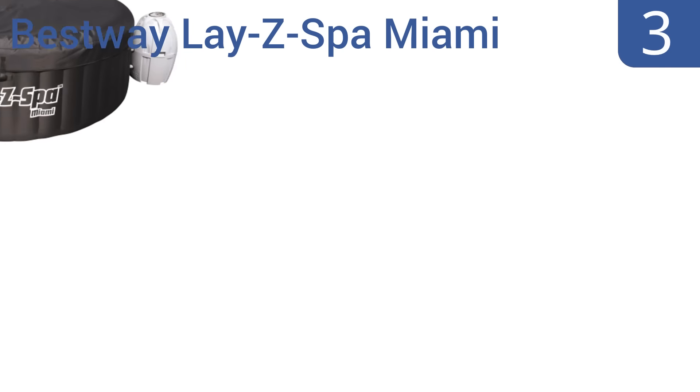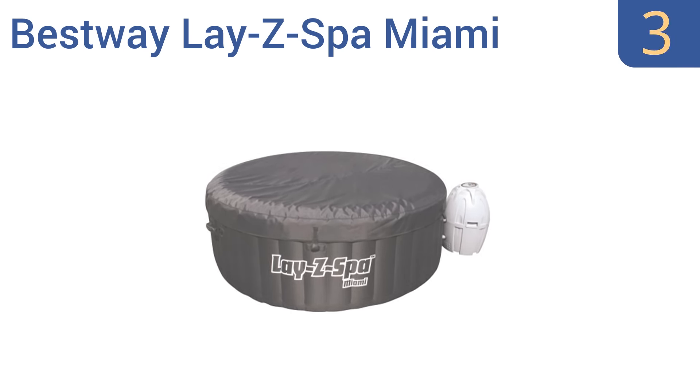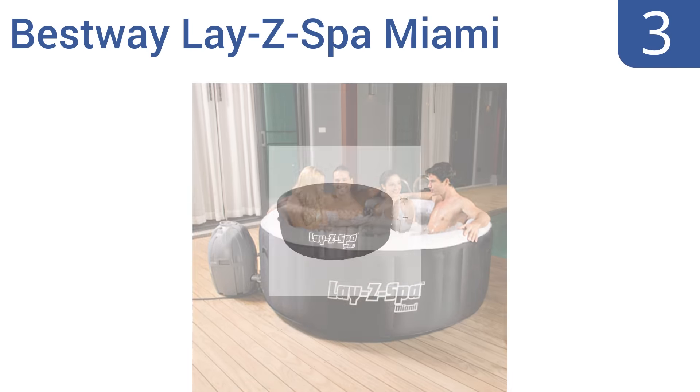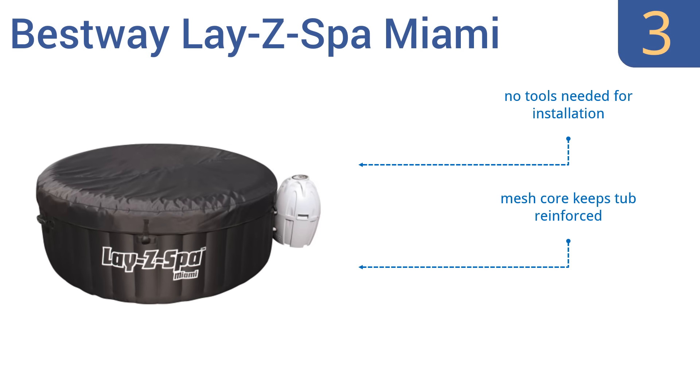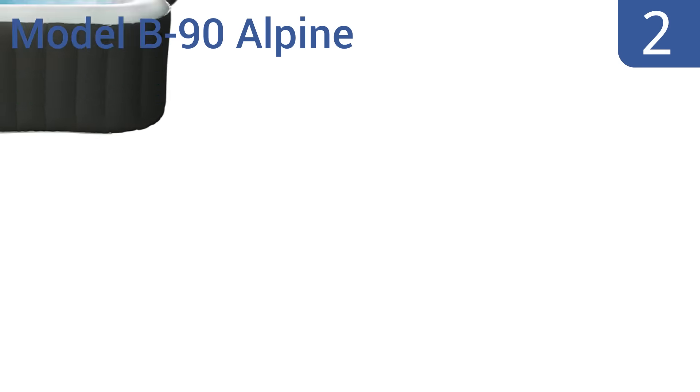Nearing the top of our list at number three, relax with up to three of your adult friends in the 71-inch wide, 26-inch deep Bestway Lazy Spa Miami inflatable hot tub. It features a built-in massage system and offers rapid heating with a maximum sustained heat setting of 104 degrees Fahrenheit. No tools are needed for installation and a mesh core keeps the tub reinforced; however, it doesn't maintain heat well.